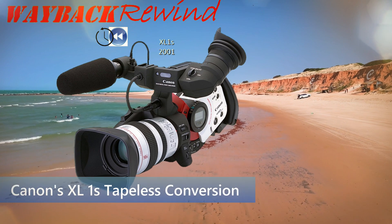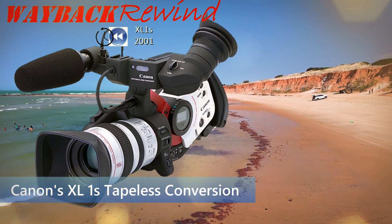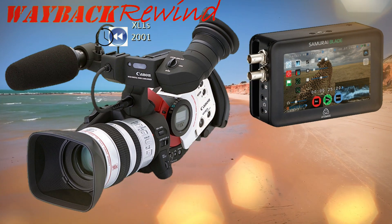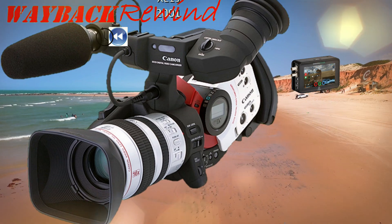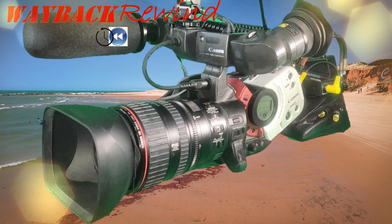Hey guys, Wayback Rewind here. I'm here with my Canon XL1S, and I'm going to do a tapeless conversion using my Samurai Blade digital recorder. I'm going to upscale it to HD and see if I can improve on its native quality. It did horrible in my head-to-head comparison with my XL H1S, but I'm going to see if I can improve on that.